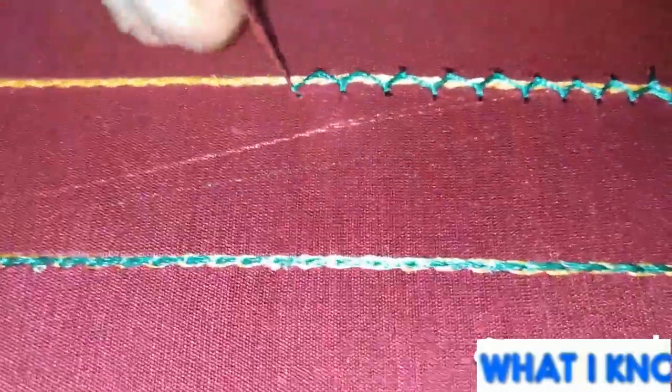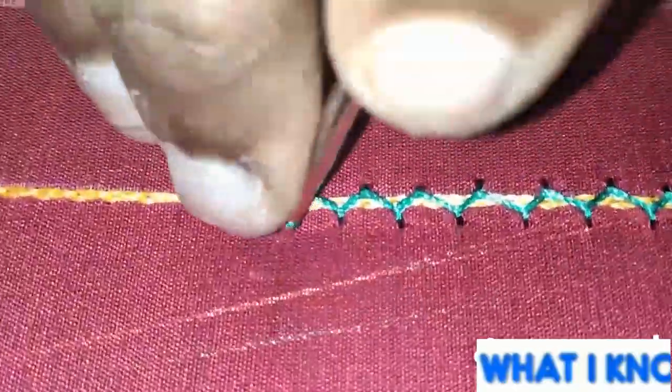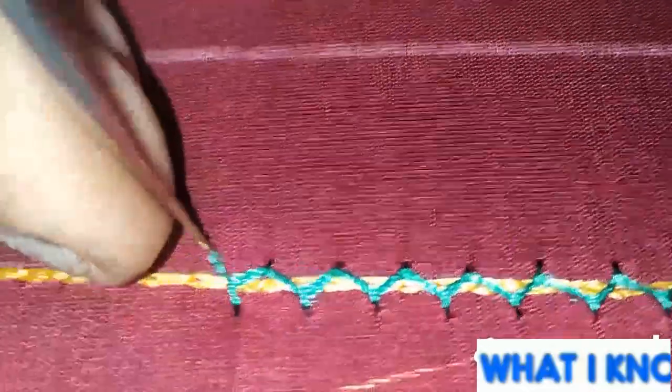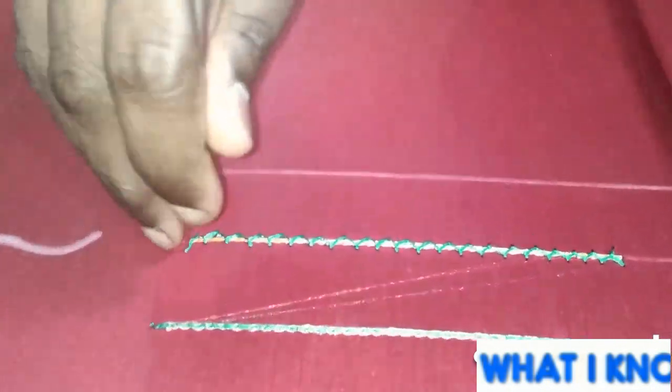You can put it in the design, in the middle. Now we are finished.